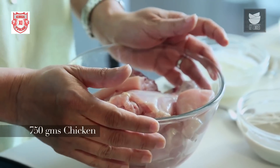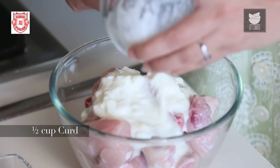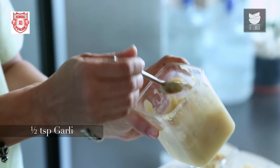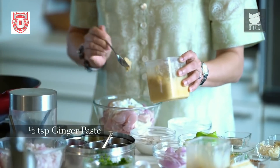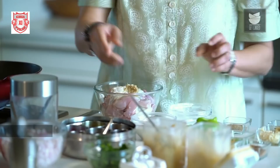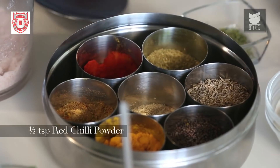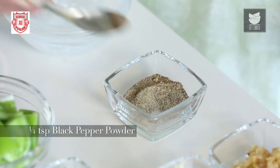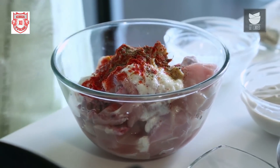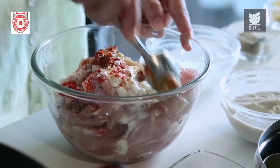Here I have 750 grams of Chicken. To that I'm going to add half a cup of Curd, half a tsp of Garlic paste, half a tsp of Ginger paste, half a tsp of Turmeric powder, half a tsp of Red Chilli powder, a quarter tsp of Pepper powder, and some Salt. I'm going to mix this well, keep it aside, and then get on to the gravy.